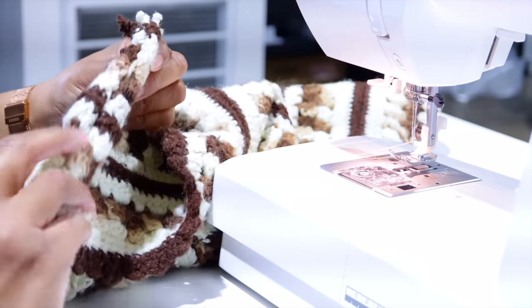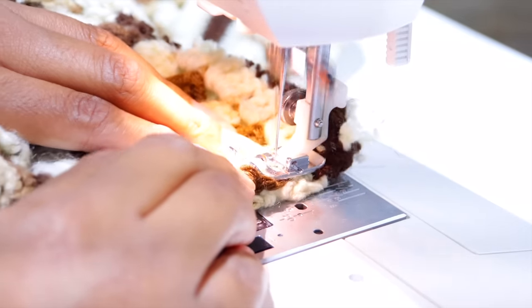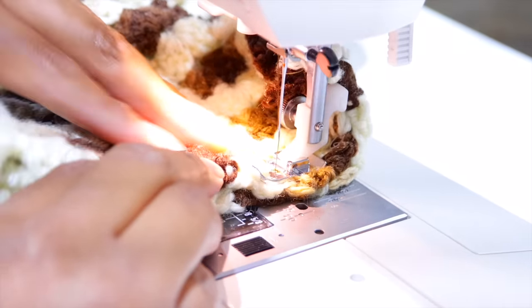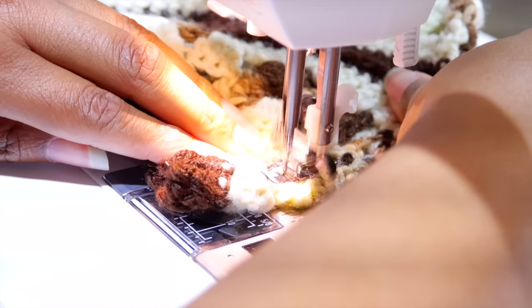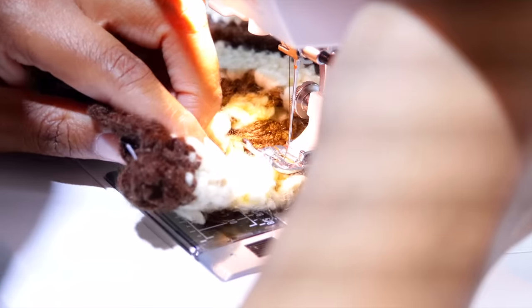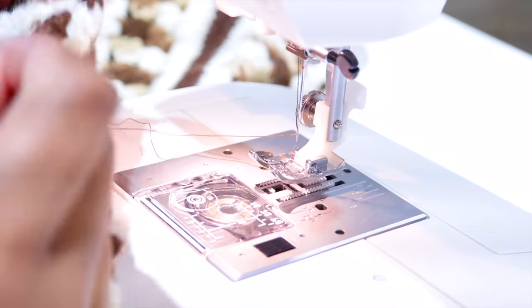We're going to turn it this way and stitch it again — it's going to be encased in a semi-French seam. I need to make sure I'm going right with the hair — oh, it is hooked. See, that's why I did not want to have so much foot pressure. I'll probably switch over to the Sailrite.